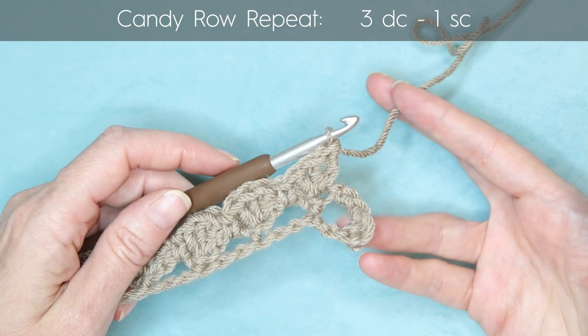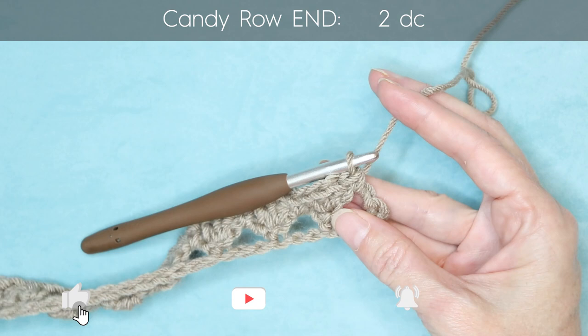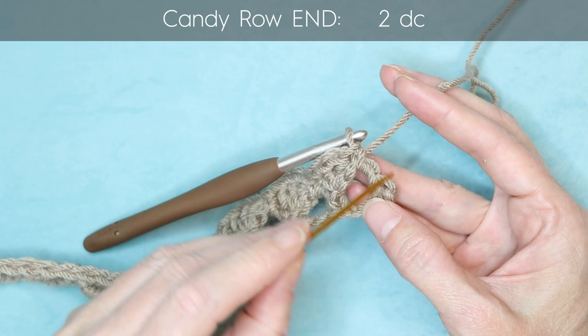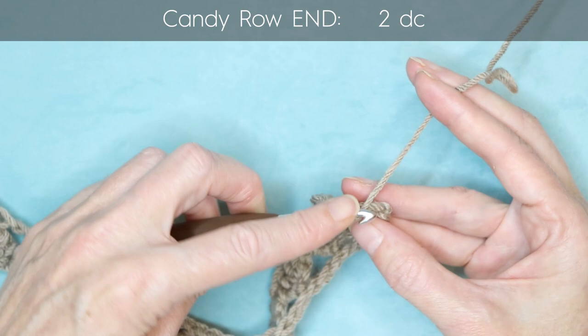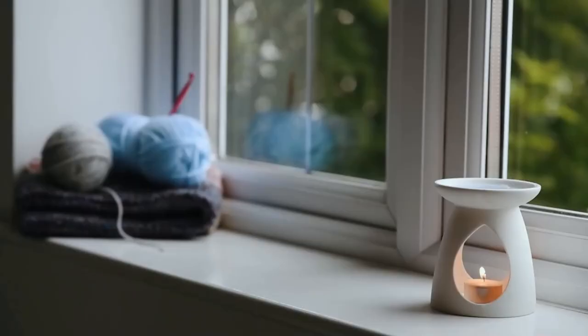At the end of your row, after doing three double crochets into your last stitch, single crochet into the last space. Then two double crochets into the last stitch — that slopey bit over here. Poke your hook in and make sure you get two loops of that stitch onto your hook. Wrap your yarn and make two double crochets. And that finishes our candy row.